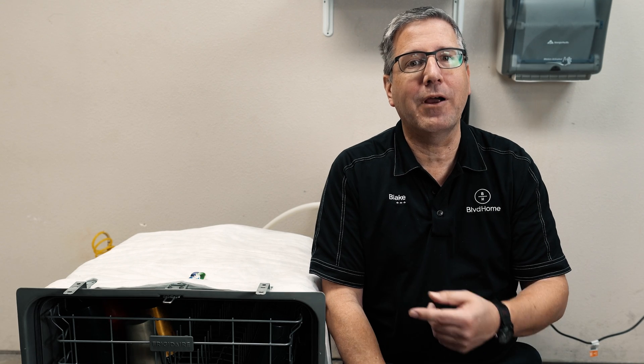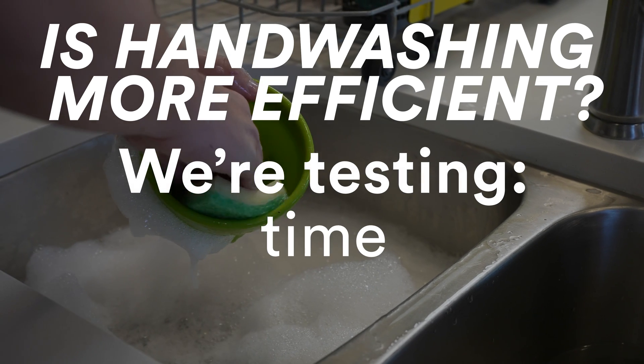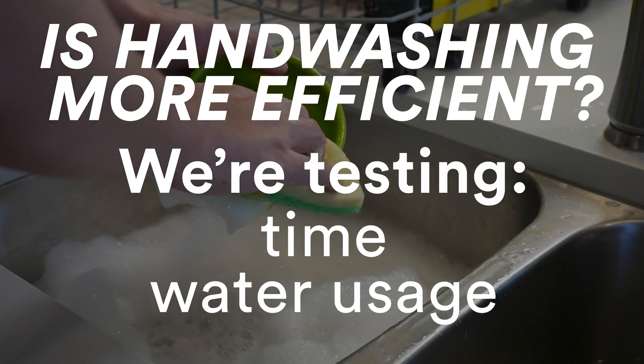Hi, Blake with Boulevard Home. Today we're going to talk about dishwashers. A lot of you out there think that hand washing is way more efficient than running a dishwasher. Does it really save on your utility bills? We're going to find out for ourselves. We're going to test it right here. Let's do some dishes.